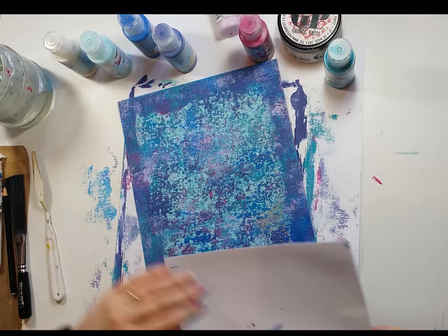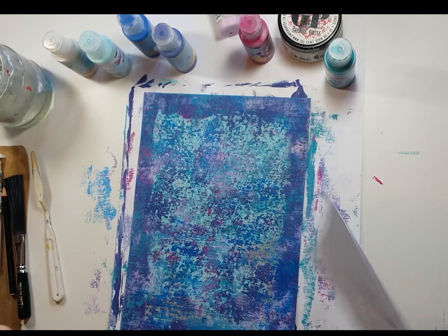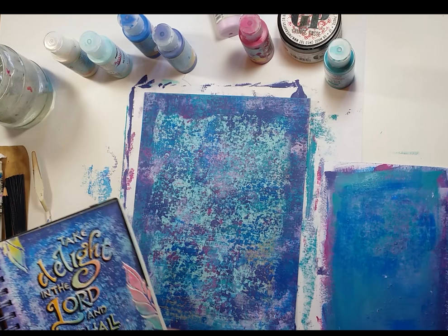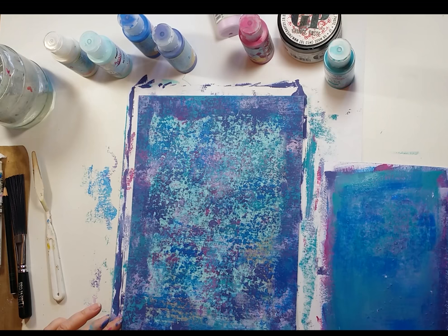We've got a nice darkish background. If you need the darkness to make the light pop out, so it's not a bad thing. I'm just going to dry that and then we're going to get the grunge paste out and start to use the stencil.